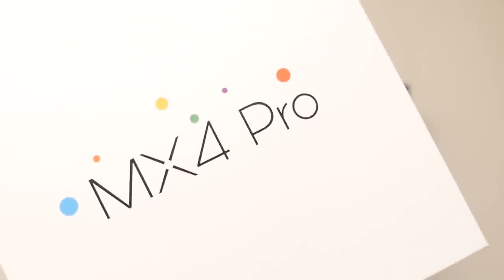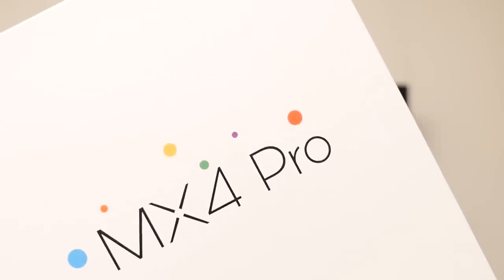Meizu has been able to put out some pretty solid offerings as of late, but they have yet to really hit that large form factor market. Well, they took their recent flagship, the MX4, and just went ahead and blew it up. We're going to take a look at it right now. It's Josh Vigar from Android Authority, and it's time to unbox and give my first impressions on the Meizu MX4 Pro.